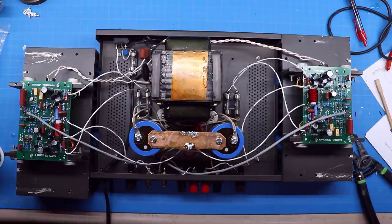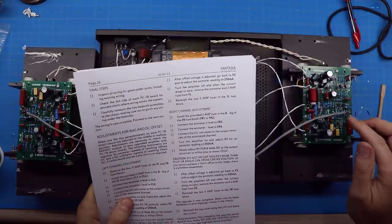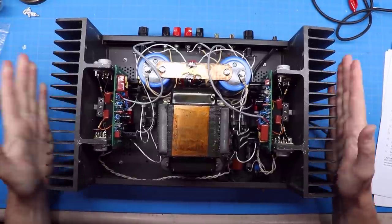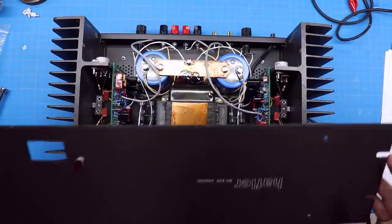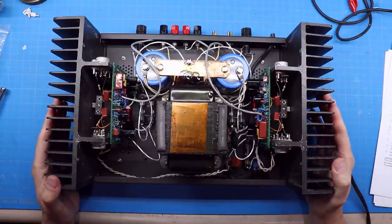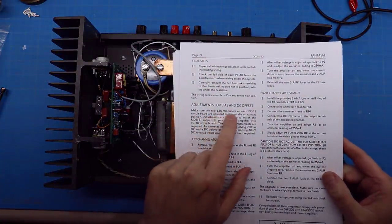We're all wired up. The instructions say: inspect all solder joints, make sure no wires are touching where they pass through chassis holes, and check that no solder joints are bridged to other spots. Then carefully remount the two heat sink assemblies to the chassis, making sure not to pinch any wires. We've got both sides mounted. I've decided not to reinstall the rack mount ears — they take up space and someone else may want them — so now it's time to adjust bias and DC offset.